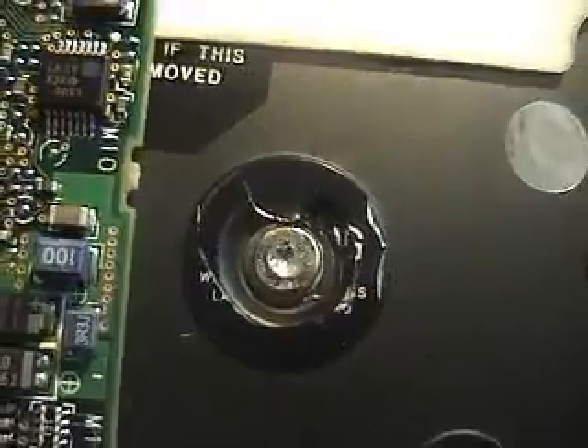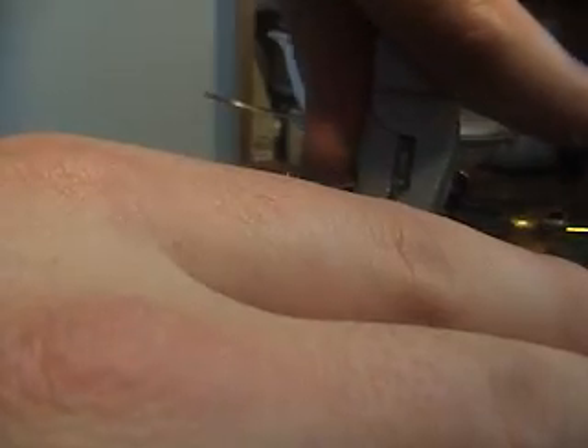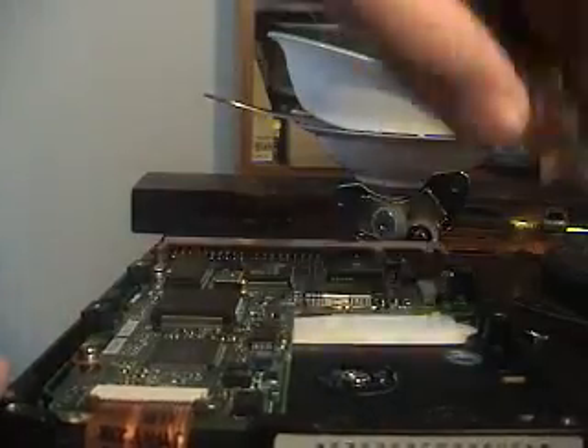That's one of those stupid screws. But we can loosen them by using pliers — and hopefully continue to loosen them using a Phillips. No, never mind.